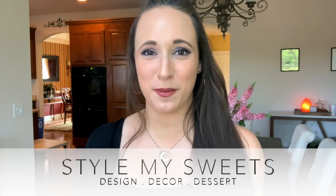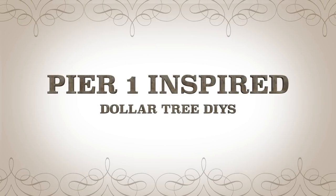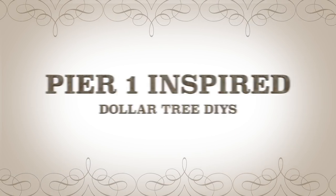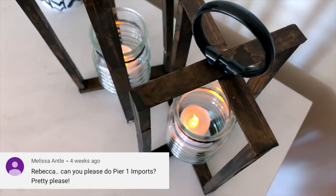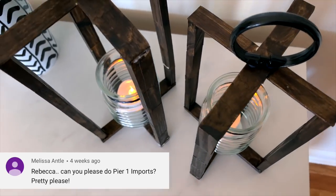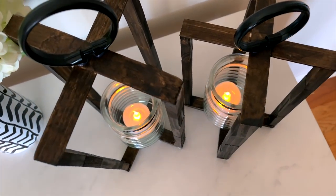Hey everyone, welcome back! If you're new, my name is Rebecca. Today I have Pier One inspired Dollar Tree DIY decor — these are going to be vases and candle holders and things like that. This is a video that you actually requested for me to do, so I hope that you enjoy it. If you do, be sure to give it a thumbs up and let me know.